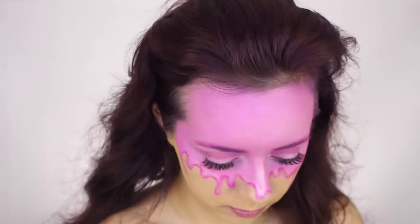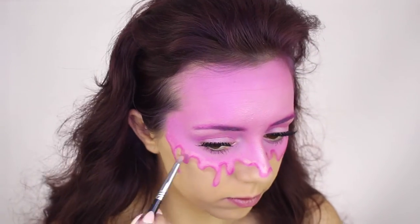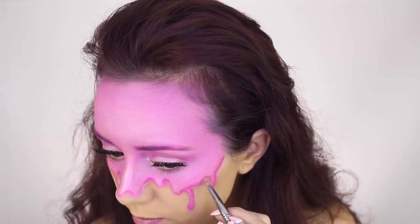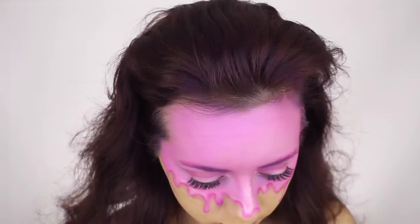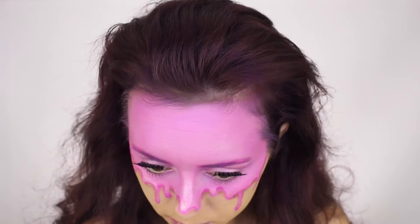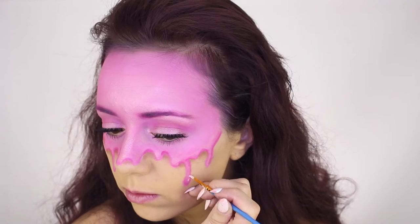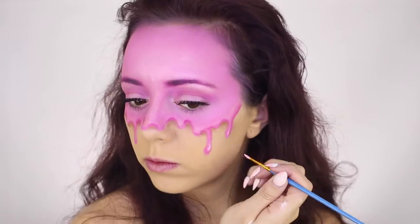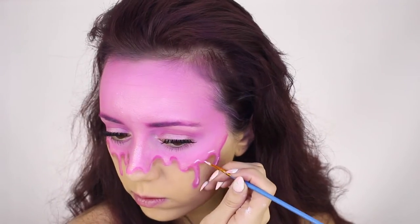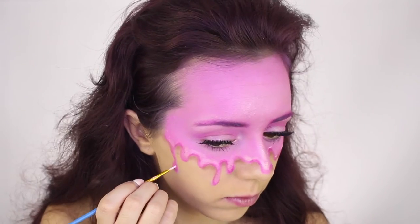Adding shadow underneath the drips will help it seem more 3D when people look at you. Now wherever you add the shadows you must also add a highlight on the opposite side, so I'm doing that now with some white face paint and then blending it out so it looks more seamless.